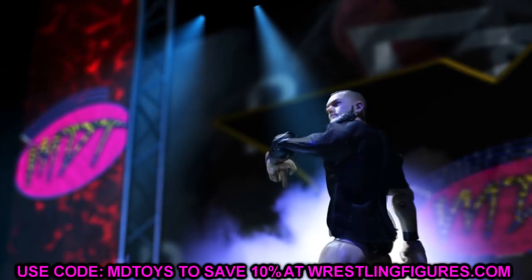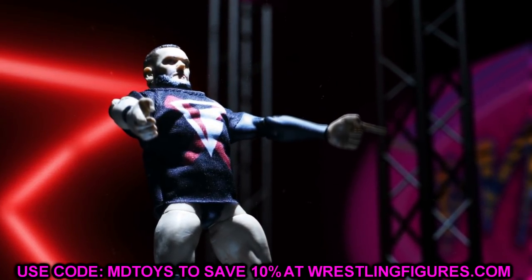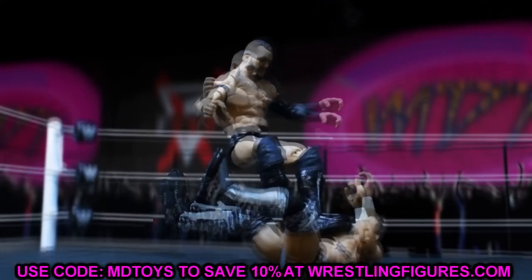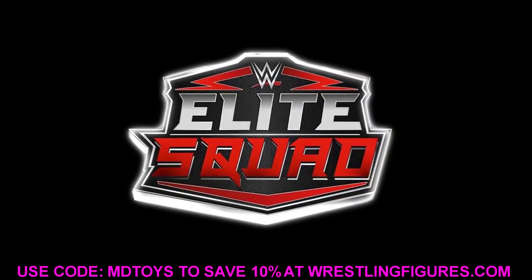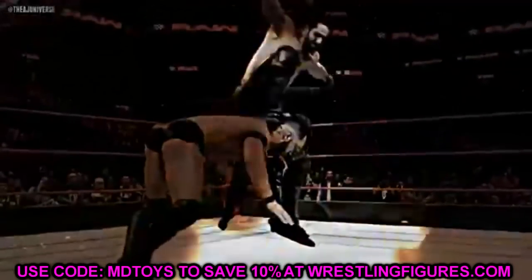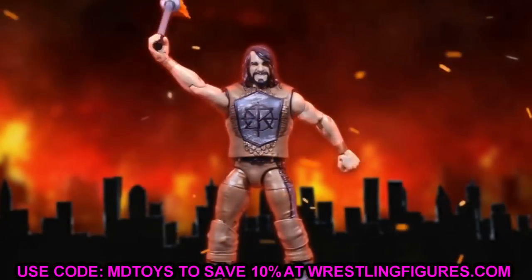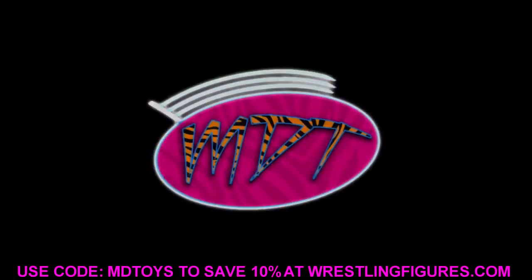What is good everybody, welcome back to another My Day of Toys video. Today we have some brand new WWE action figure news for you guys. We have some updates on a wave that we talked about a little while ago — maybe two or three weeks ago — when we discussed a brand new WWE Elite figure line that was going to be coming soon.